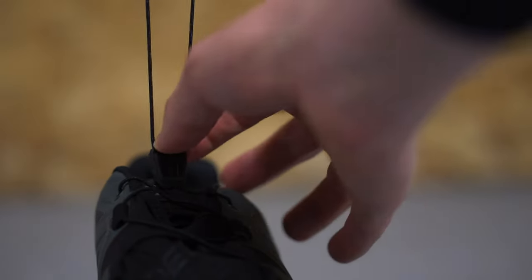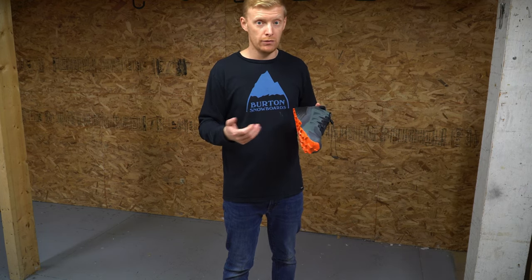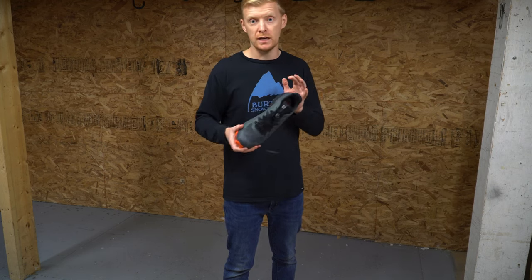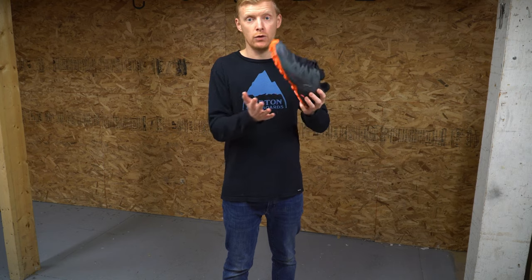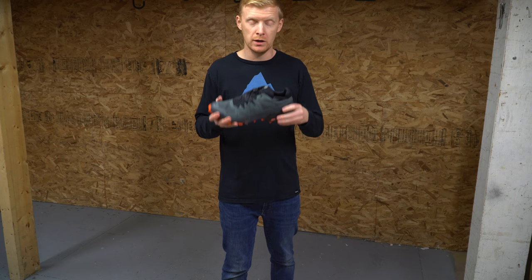Overall, the fit of this is fantastic. It has a 10mm drop, so you're getting a pretty big heel drop. That makes for a lot of comfort for a lot of people, more heel impact absorption as well. It makes you more stable on rougher terrain. Instead of landing with your toes and rocking back and forth, you're always landing a little more flat and even across your whole foot, making for stability.